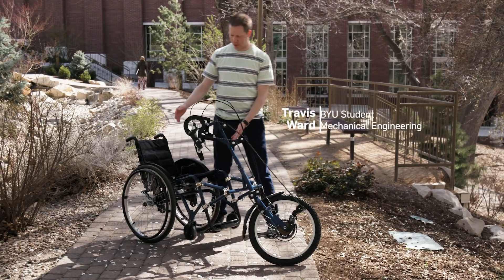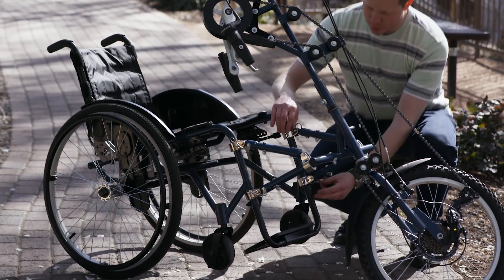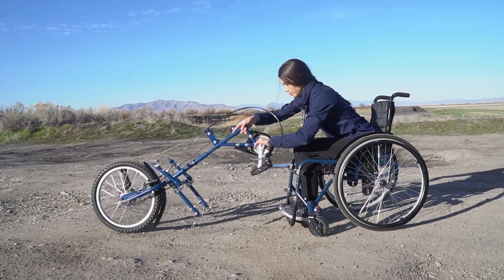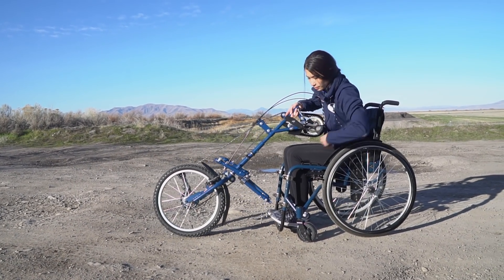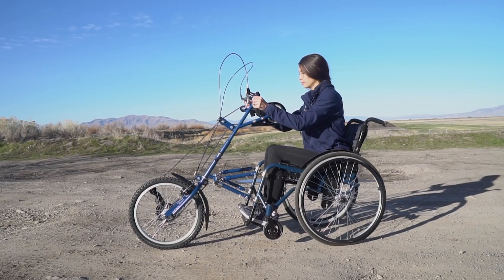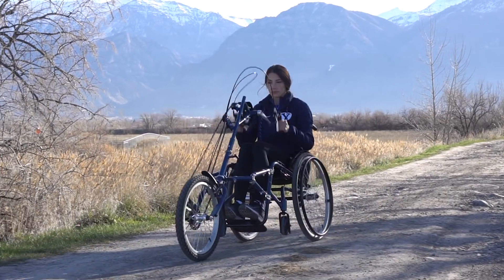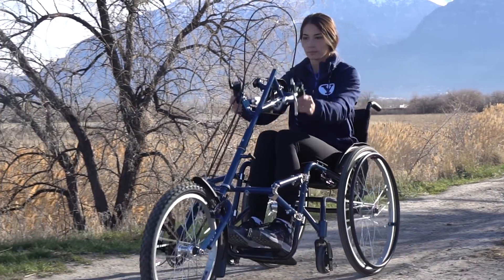Here's the trike — basically an LDS Charity wheelchair — and the goal is to attach the trike system to the wheelchair. The person will roll up to it, lift the attachment off the ground, set it down, and it will attach via pins to the brackets on the wheelchair. We're super excited about this project, and the trike attachment is going to work with a lot of different models of wheelchairs.